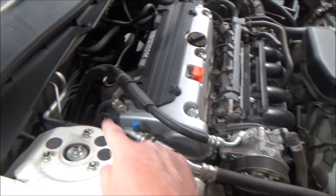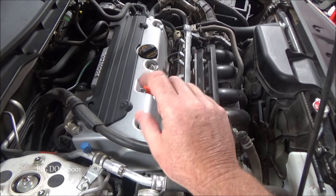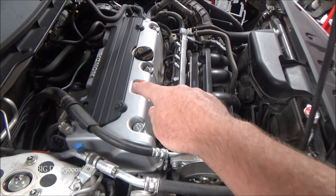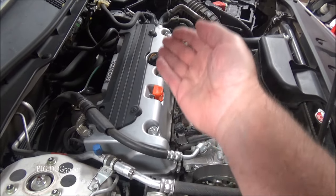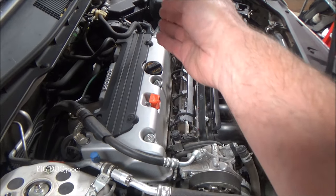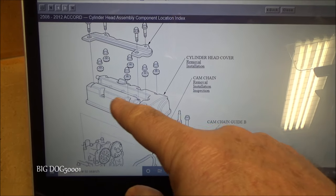That's different from our VTEC solenoid, which changes how long the intake valves are opening and closing because there are different profiles on that cam. So these are two different systems, but they have a similar effect in that they're both changing how long and when our intake valves are opening and closing.